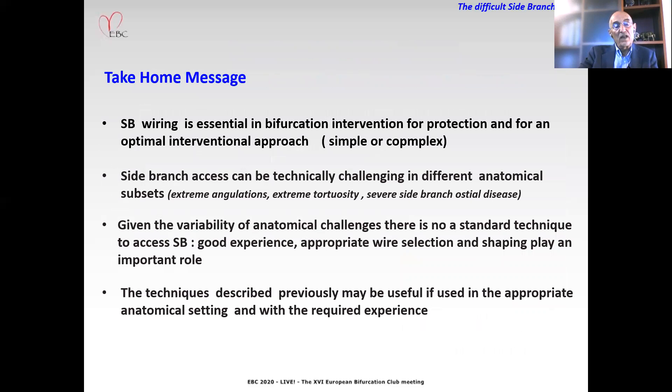To summarize the take-home message: side branch wiring is essential in bifurcation intervention for protection and for an optimal interventional approach, simple or complex. Side branch access can be technically challenging in different anatomical subsets due to extreme angulation, extreme tortuosity, or severe side branch disease. Given the variability of anatomical challenges, there is no standard technique to access the side branch. Good experience, appropriate wire selection, and shaping play an important role. The techniques described may be useful if used in the appropriate anatomical setting and with the required experience. Thank you very much for your attention.